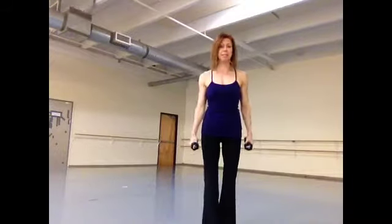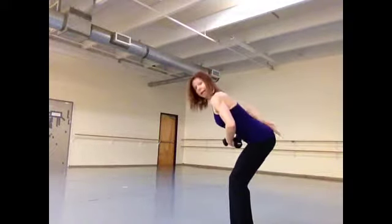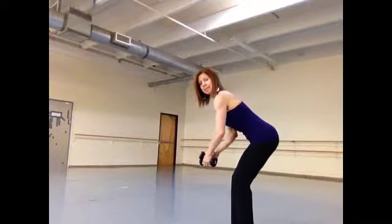Take two light weights, one in each hand. Bring your feet hip distance in parallel, soften your knees, hinge back — so I'm in a skier's position. I'm pulling out from the top of my head and lengthening out from my tailbone. My abs are pulled all the way up to the ceiling.